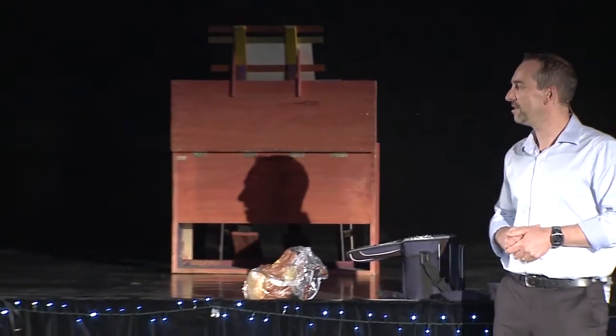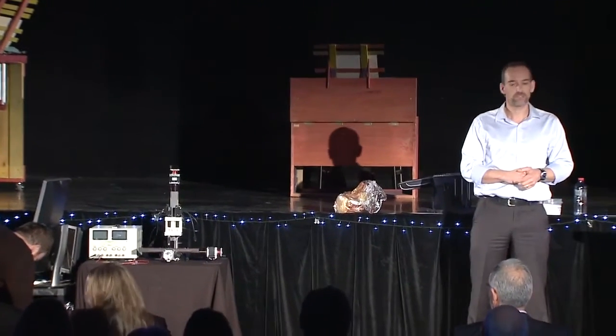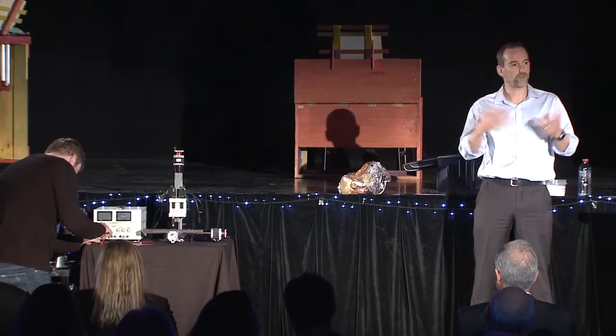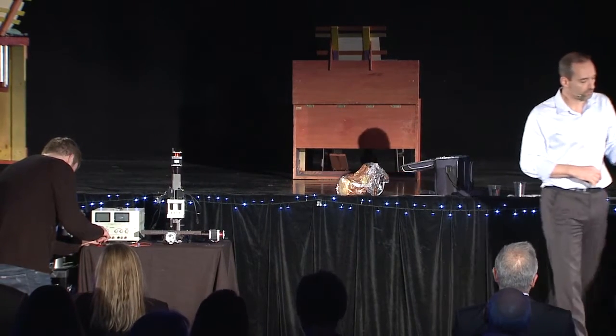Good evening, everybody. My name is Mark Innert-Ponaise, and I brought a couple of students with me. We've got Charles here in the front, we've got Rhys with a freshly new haircut, and we've got Alex. Tonight I'm going to introduce some concepts about 3D printing, and we brought a 3D printer with us. I'm going to talk about robots, in particular soft robots, and I'm going to talk about jelly.